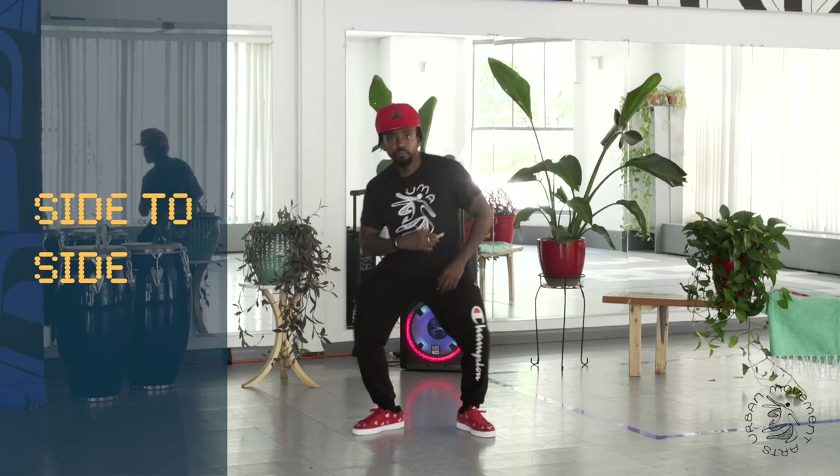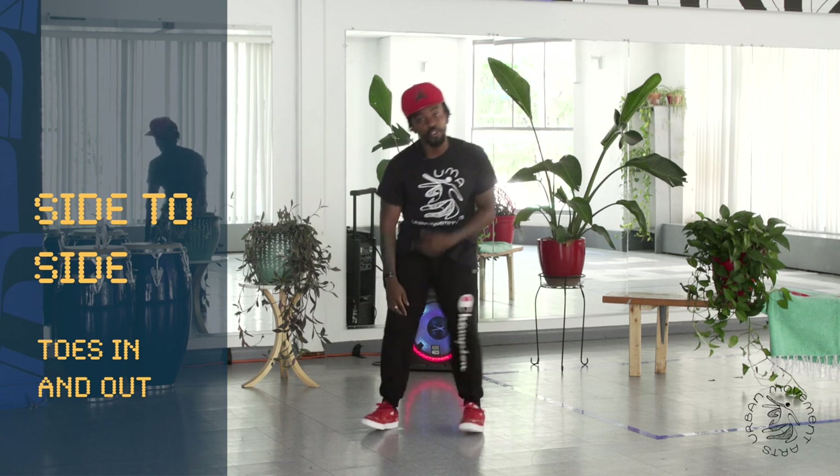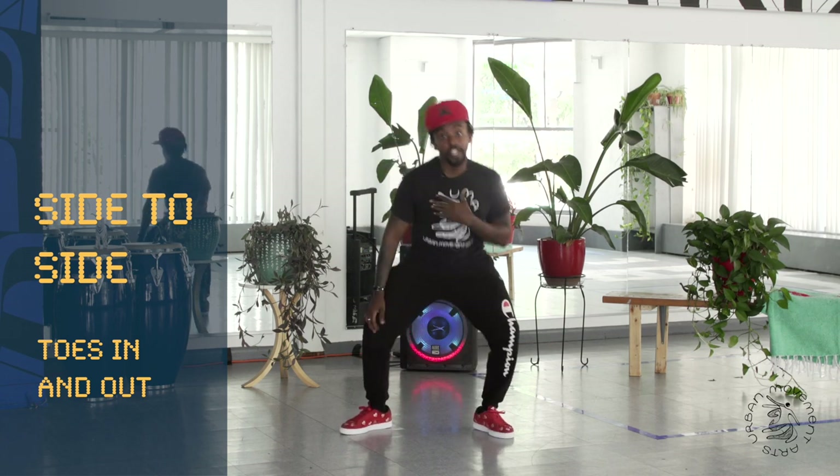So now we're going to go side to side. Remember, if you want, you can throw these toes in. If that gets a little too tricky, stay here.